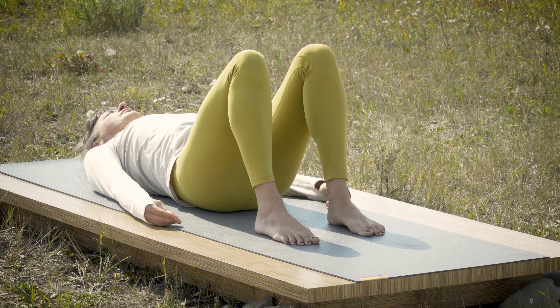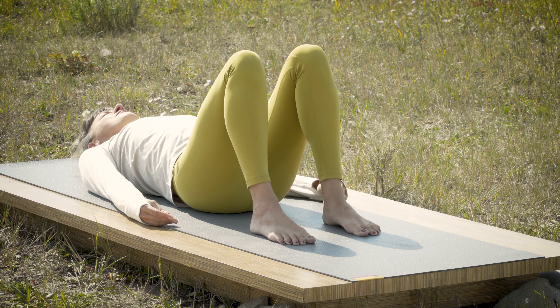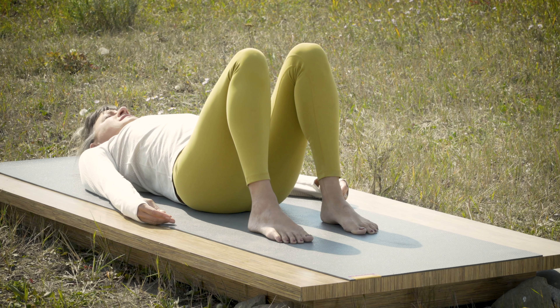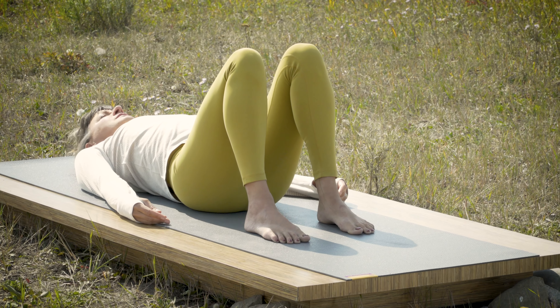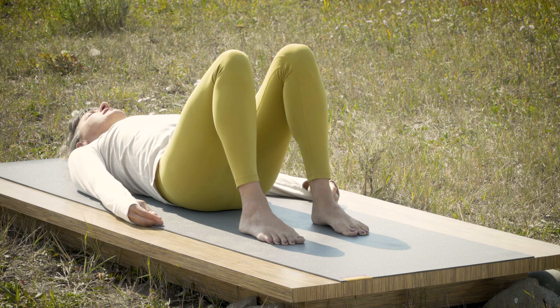The breath is flowing and feeling in through the movement of your body, welcoming the sensations that are coming your way.